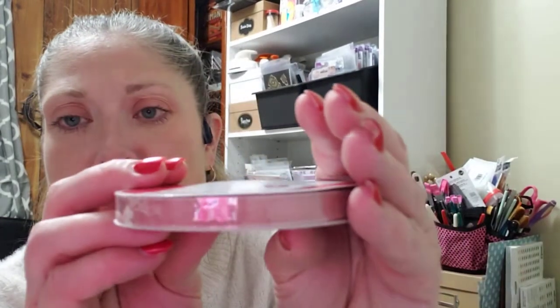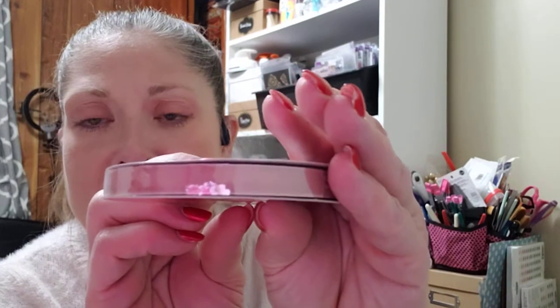They also had some ribbon and I thought this was really pretty. It's in their Christmas section but I can use it any time of the year — it is a really pretty dusty pink color. It is three-eighths of an inch by six yards and it's a real pretty blush pink velvet. I figured I could use it any time of the year, Valentine's Day or whenever.